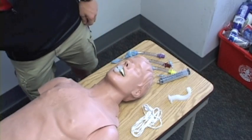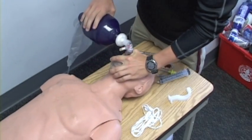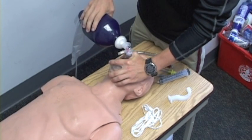We're going to use the properly sized bag valve mask to provide ventilations for my patient. We're going to get an EC clamp, head tilt and chin lift, and watch for proper chest rise. We're going to breathe once every five seconds for my patient.